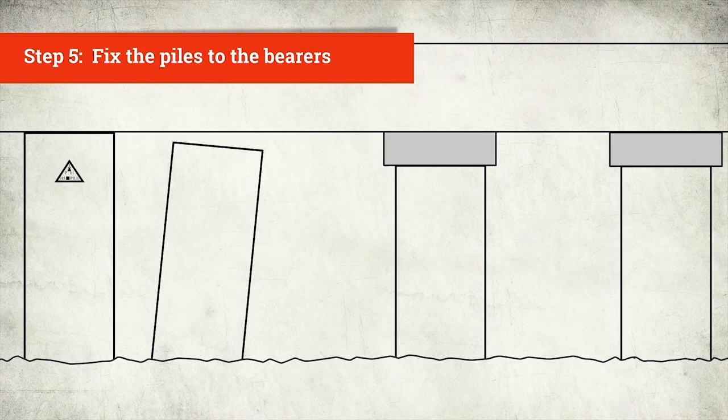Now you've either packed or replaced your piles. The final step is to fix the piles to the bearers. There are two ways of doing this, depending on whether you have concrete or wooden piles.